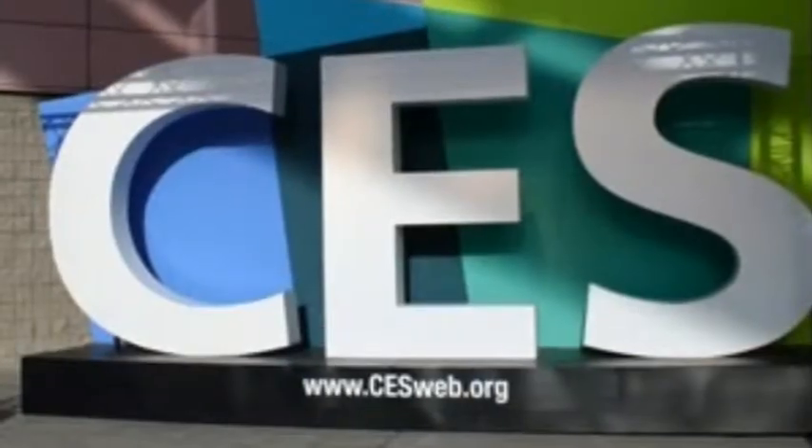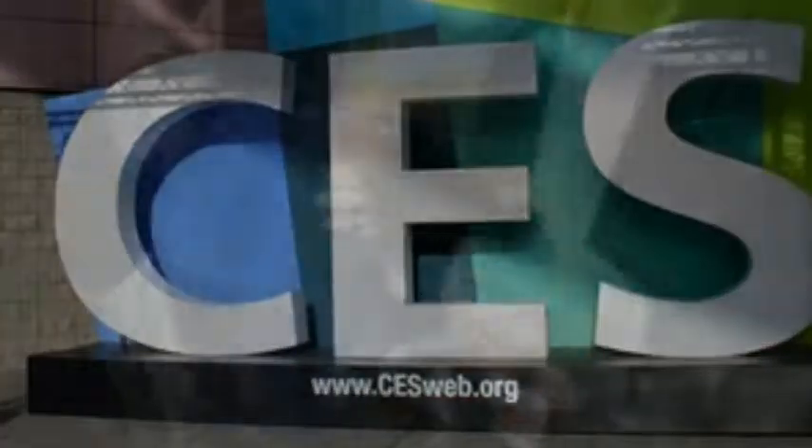Tomorrow's tech products today. CES video brought to you by 3DLT, your source for 3D printer templates at 3DLT.com. Hey, it's Kyle, and we're with Mark, the president of True Grip, one of the products that we're really excited about this year.